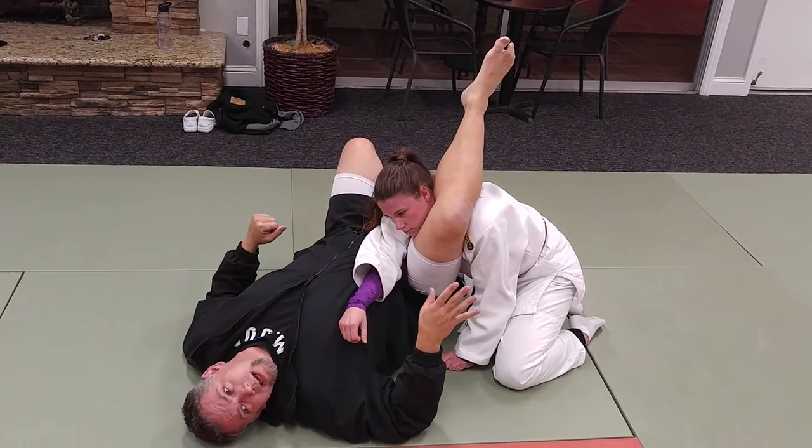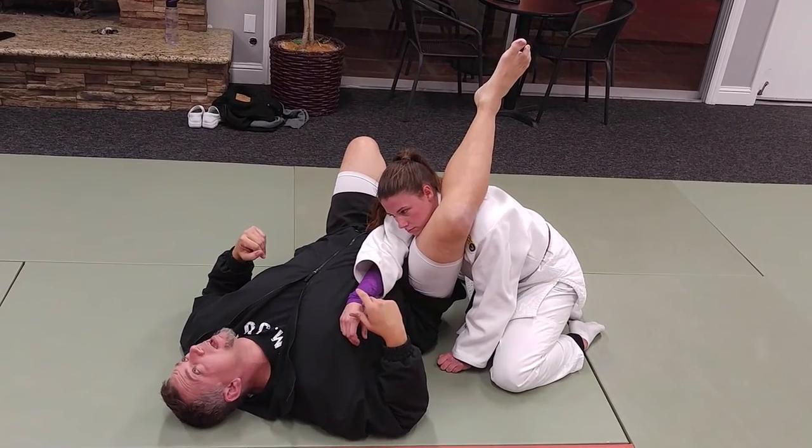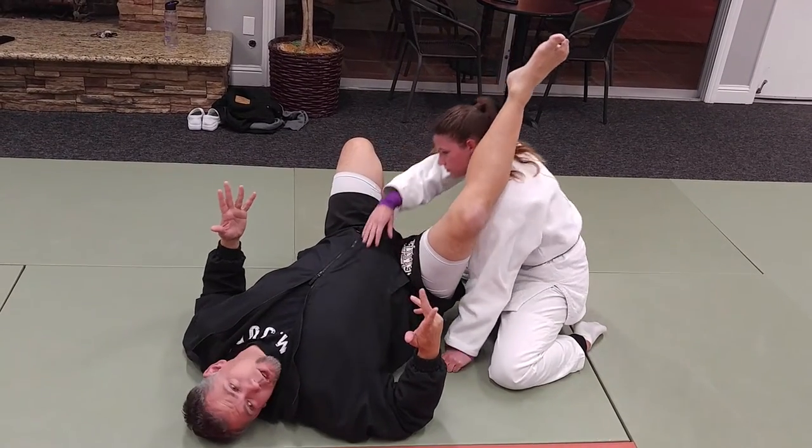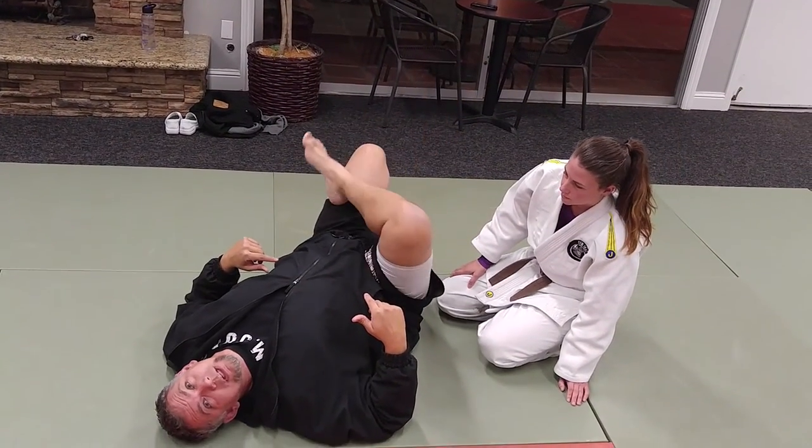That's the basic introduction to applying the triangle choke. I'd like you guys to pair up, choke each other a few times, and then we're going to show another entrance into it. Any questions?